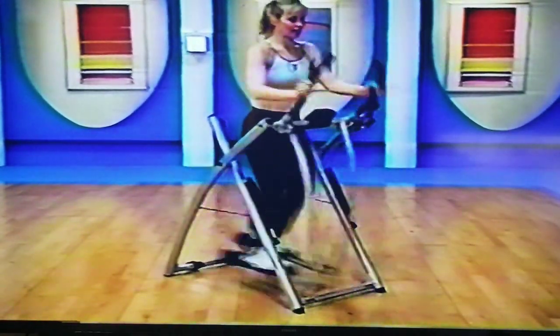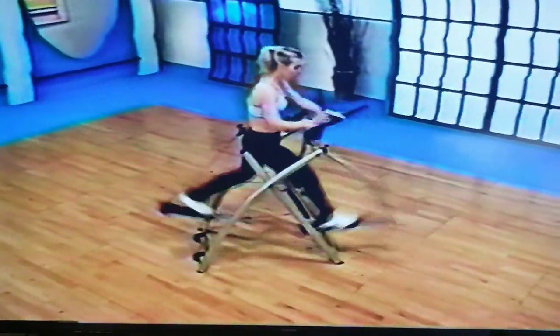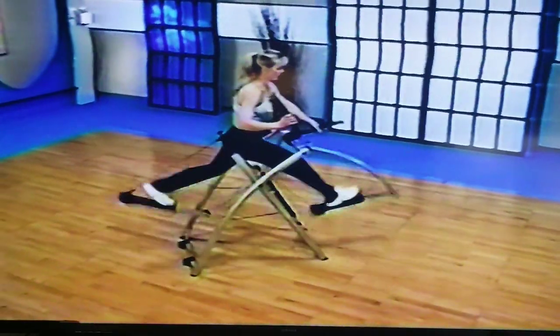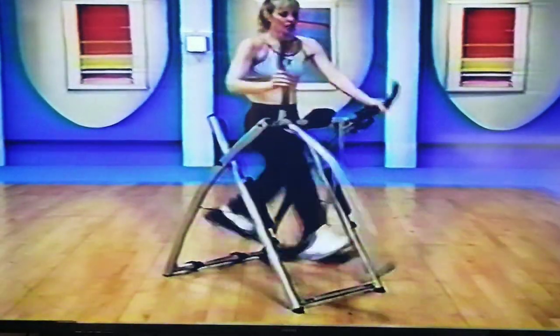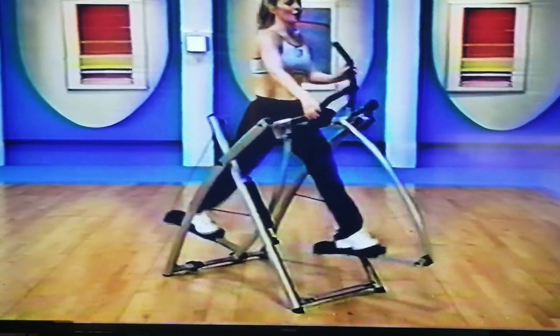Eight, seven — can you feel good right now? Just about the end of our workout? Four, come on, three, two, and one. Excellent job — slow it down. Stay here for a couple, set your breath, recover.